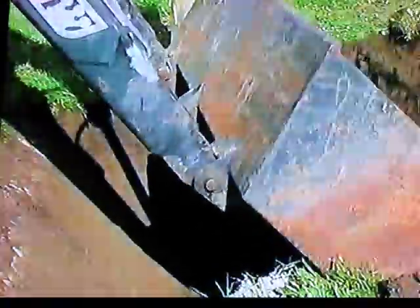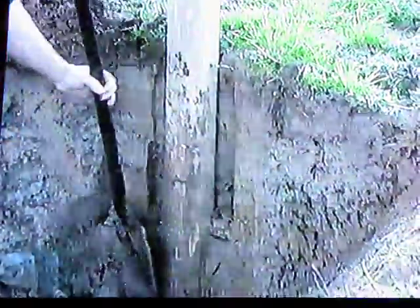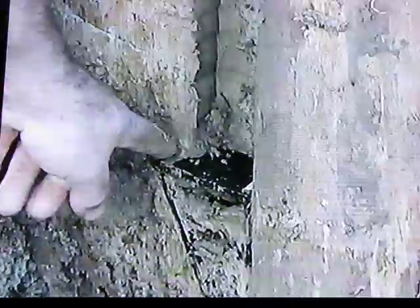To show the holding action the Lagarth post foot supplies, we dug out several posts in different soil types. With the channels cut by the descending feet clearly visible, you can see how even without hand ramming, the earth forces itself back across the top of the foot. This is what provides the unique holding action.